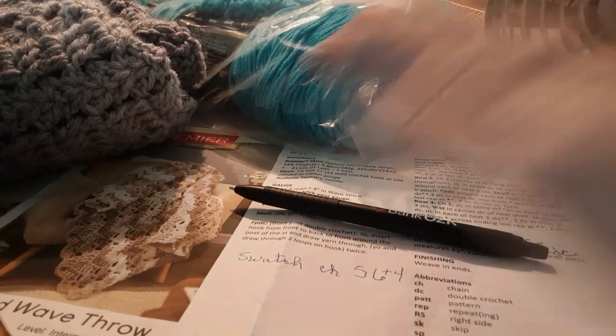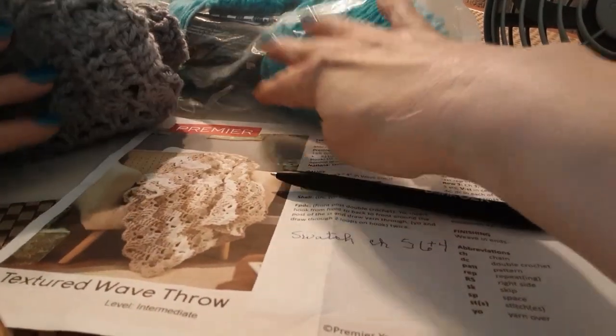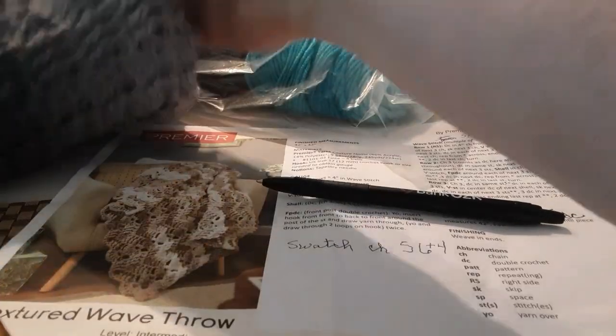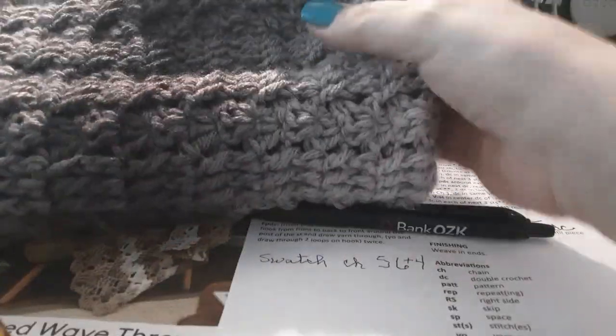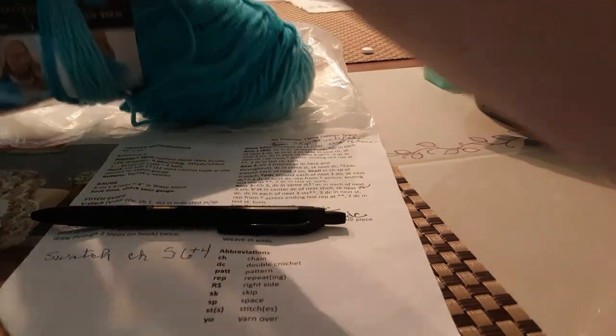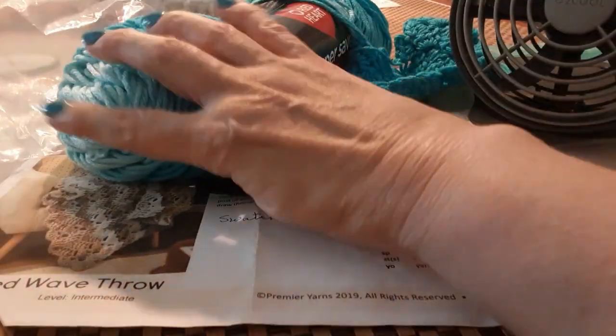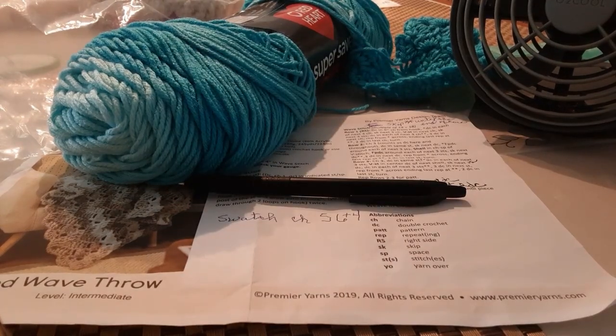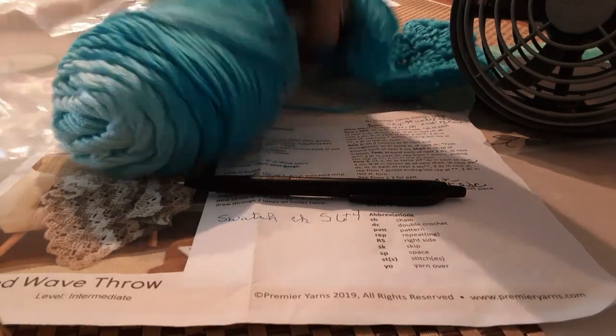Hi guys, we're ready to do our tutorial on the Premier Textured Wave Throw. I just wanted to show you how the blanket came out in this variegated yarn — this is the Red Heart Ombre Super Saver. You can see this would be a perfect blanket. I think you would need about three skeins of this Red Heart Ombre. You could do this pattern in any kind of yarn, but you want something where you can appreciate the texture.